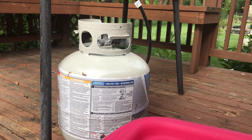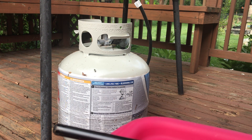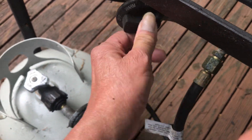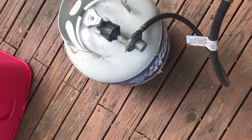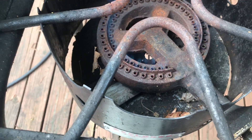This might happen to your barbecue grill, that's why I'm doing this. Let me get my lighter. I'm going to try if it's working. It's working! See the flame? Very easy fix.